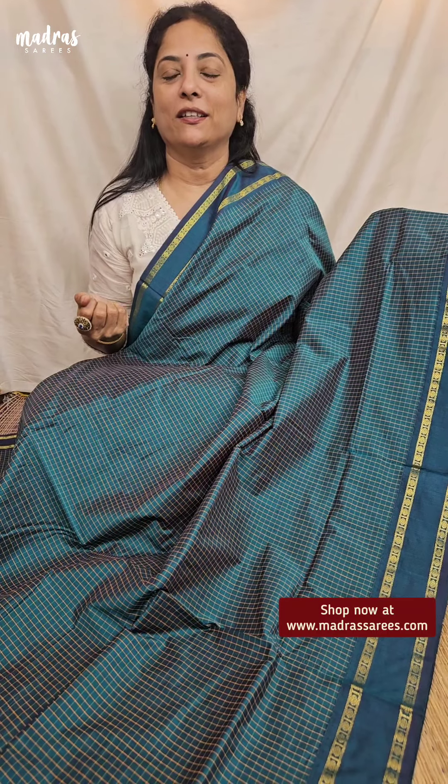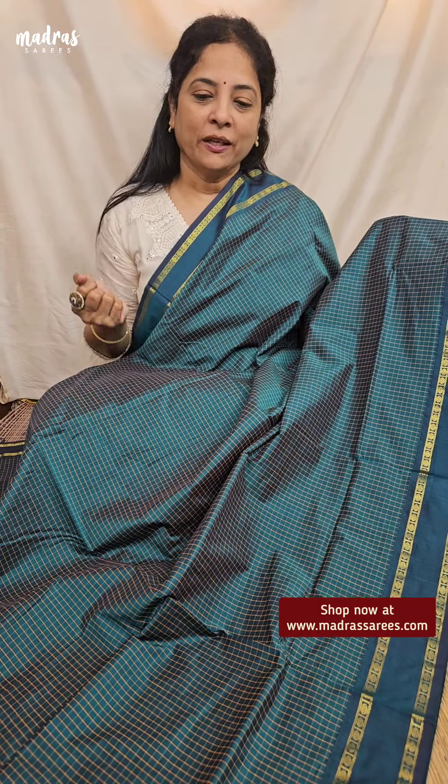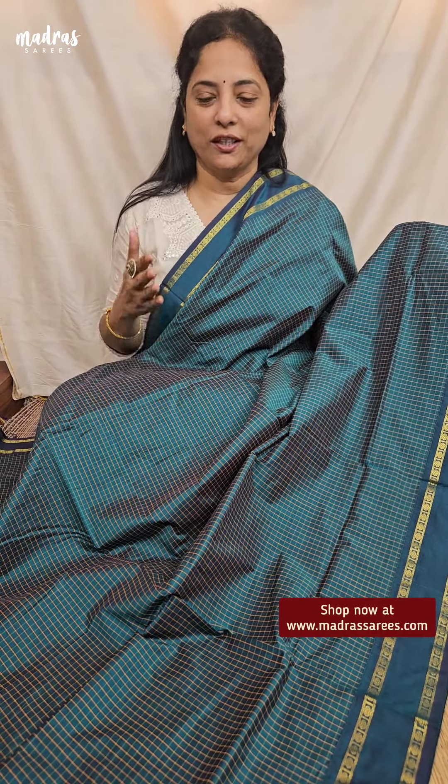If you want to see a party with your mother, you have to put a smile on your face. If you want to see a sari, you will get great feedback. We are very happy that we were able to fulfill such one of your requests.